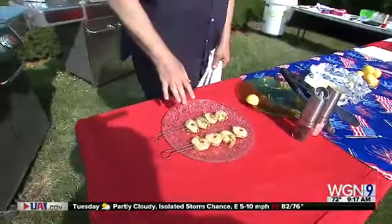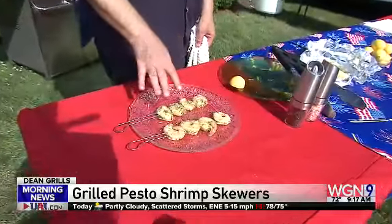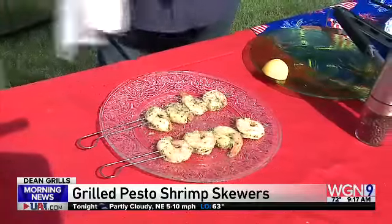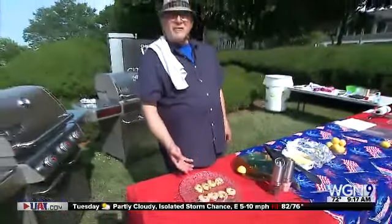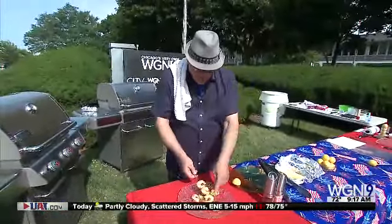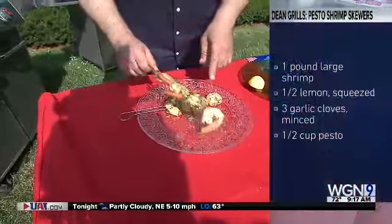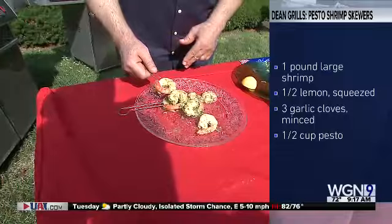You can do this a couple of ways. You can clean and devein and shell the shrimp ahead of time and then they will cook on the grill, or if you're in a big hurry, all you have to do is buy the ones that are already cooked, cleaned and deveined at the store. I took the shrimp and did nothing more than marinate them in pesto sauce — you can kind of see it on the backside a little bit. So it's been marinating all night long.